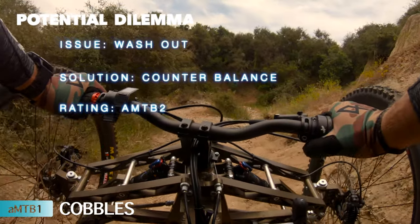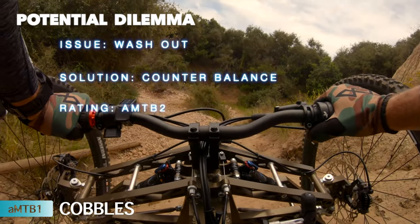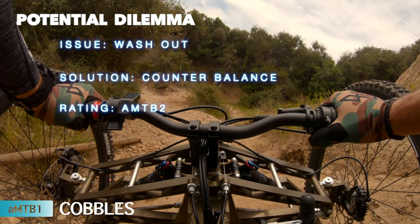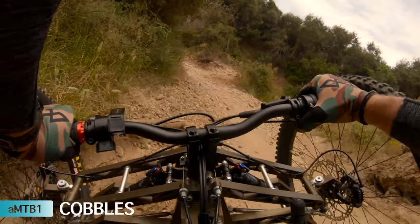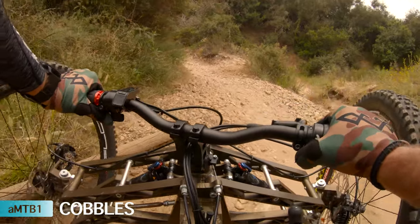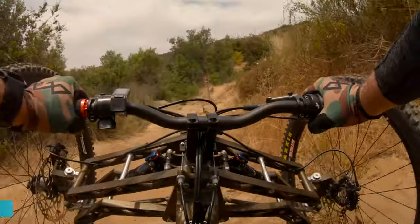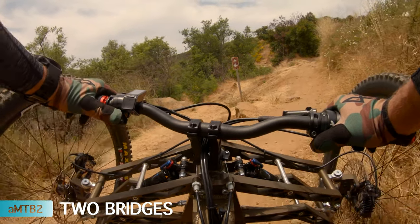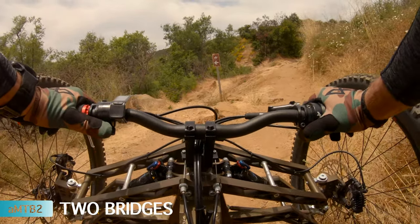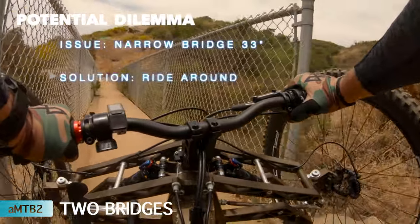Everything's different right now. This is actually pretty gnarly off-camber. I'm just going to go down into it. It's almost flipped over. Which way do I want to go? I kind of feel like I should check out the bridge. Let's see how this goes.